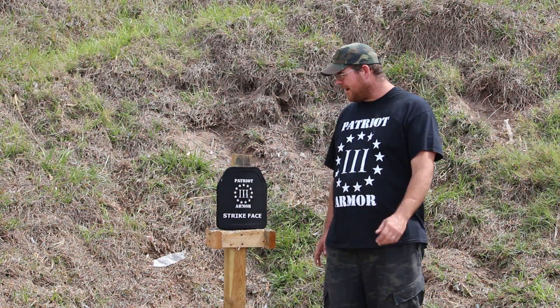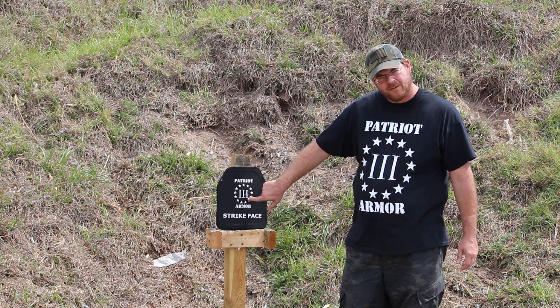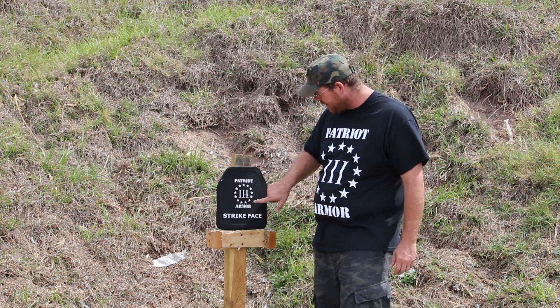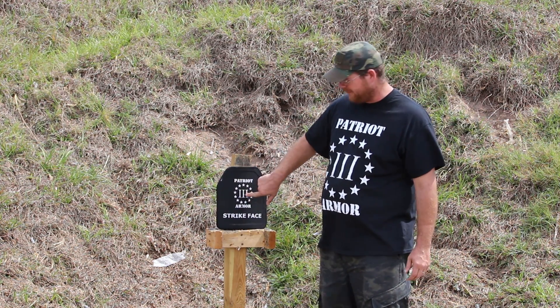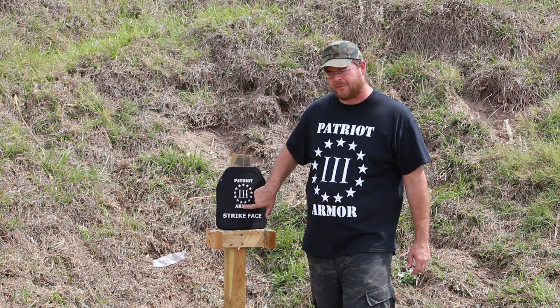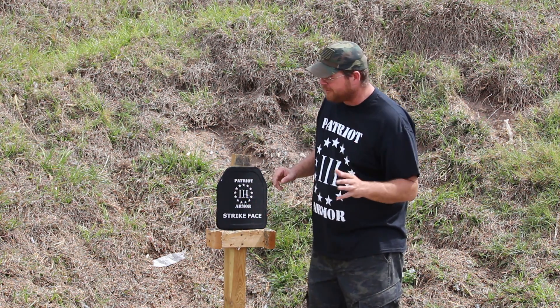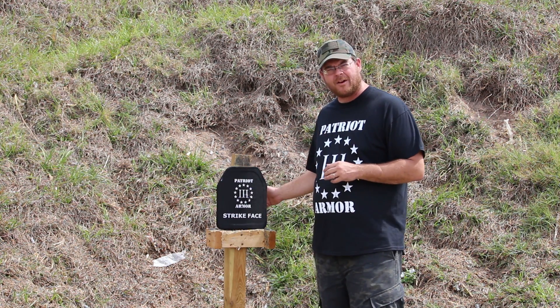As you can see in the video, we put a .556 55-grain FMJ M193, a .762x39 FMJ, and right here between the R and the M, a .308 M80 ball — all from 15 yards. Now, I do want to take a moment to comment: I know there were a couple of chunks of wood that flew off the back.